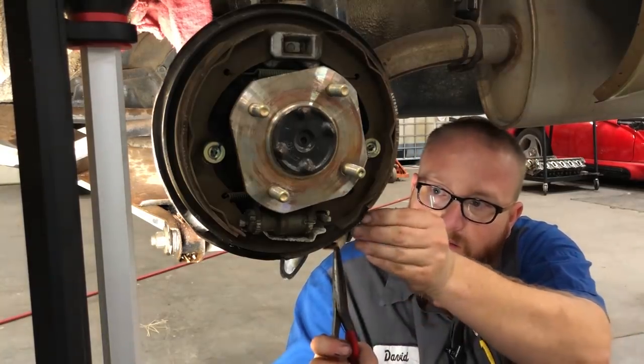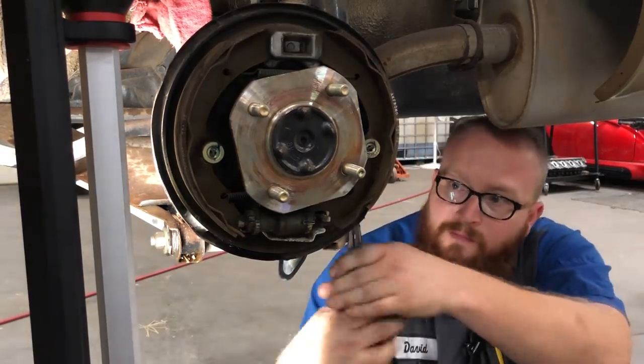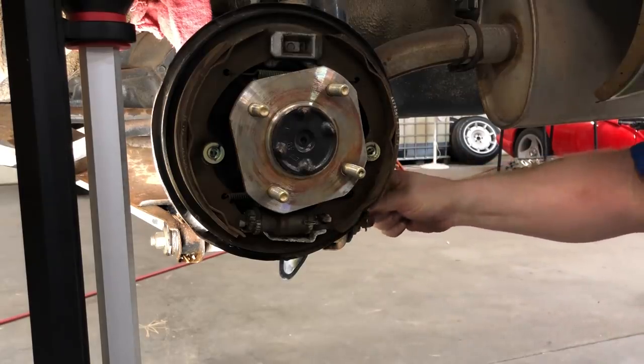There's a cotter pin on this side where I'm at to take off the parking brake cable. There's a little cotter pin here. Take the little pin out, and our parking brake cable is now free.